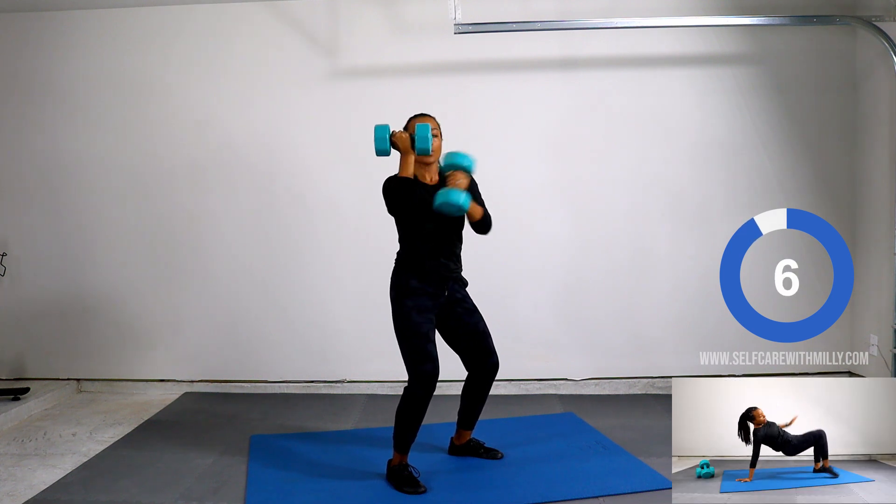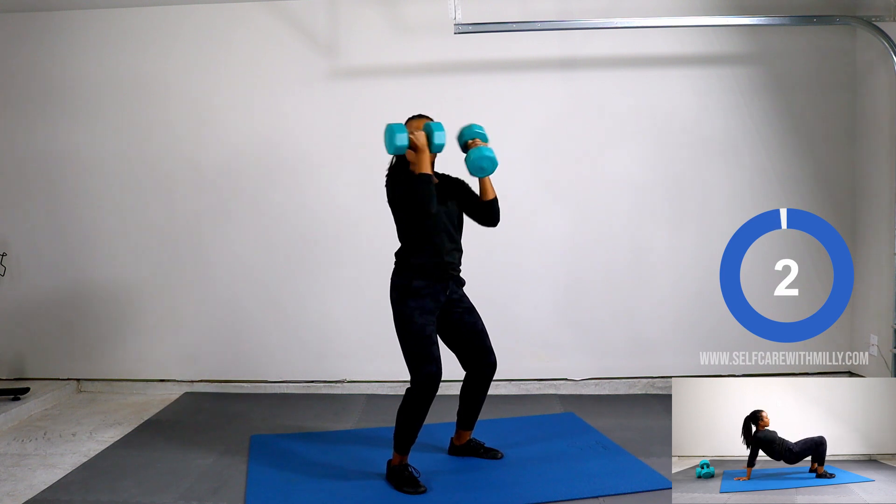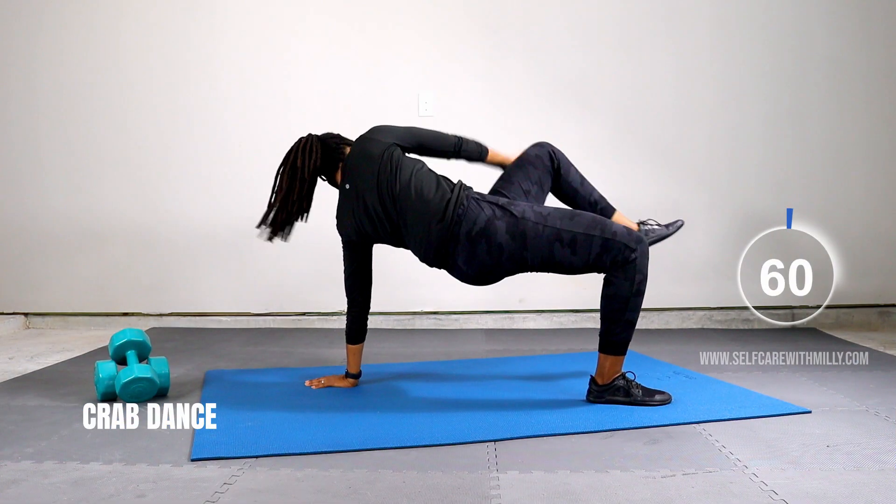Crab dance. Five, four, three, two, one. Starting now.